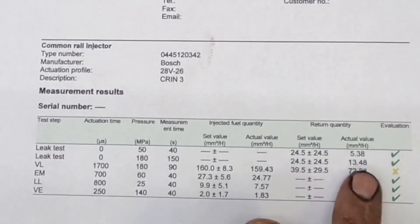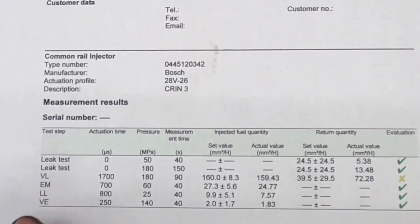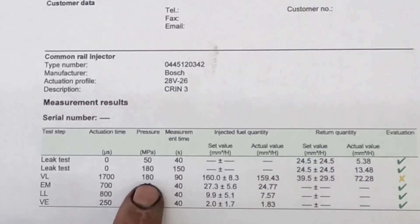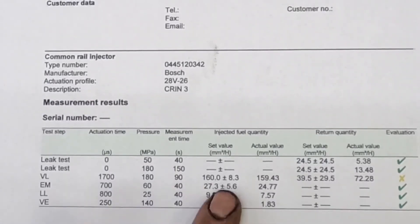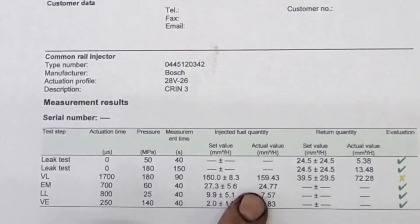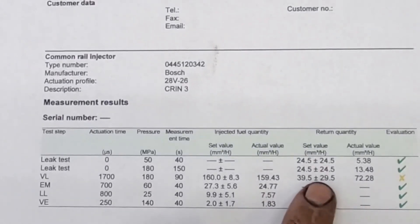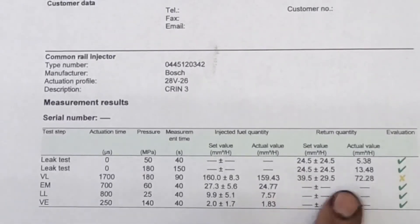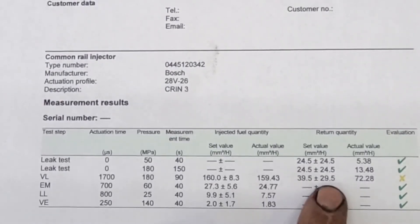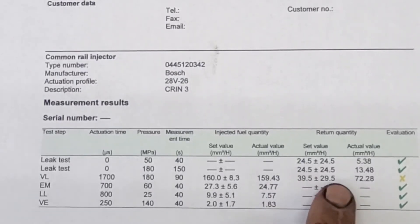VL stands for full load test. The activation time — or pulse width — is 700 microseconds at 180 MPa for 90 seconds. The set value is 160 plus or minus 8.3, and this one came in at 59.43, so that part passed. But it actually failed the return values. On full load your return set value is 39.5 plus or minus 29.5, and this one came in at 72, which exceeds 39.5 plus 29.5 combined, so it gets a fail.